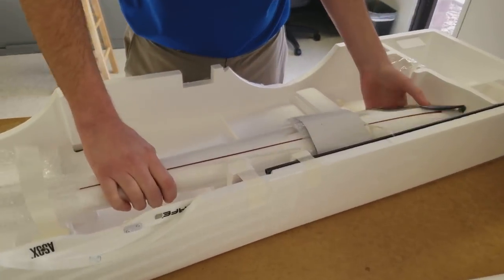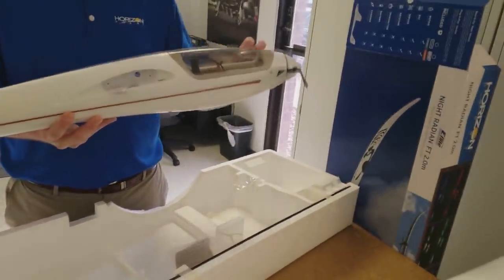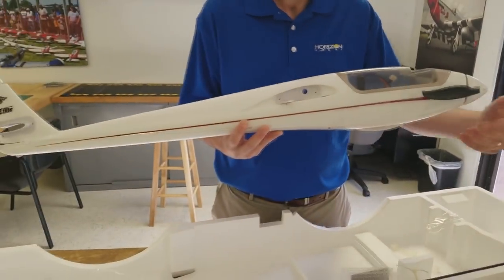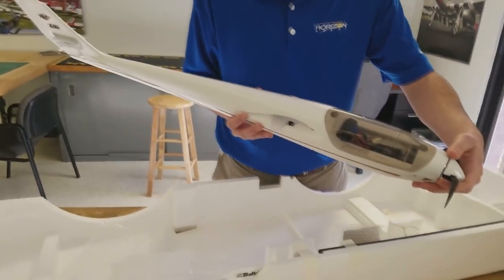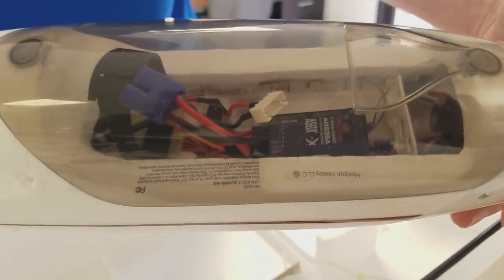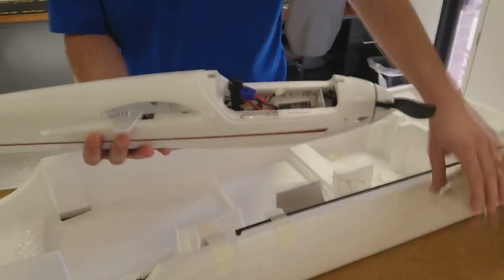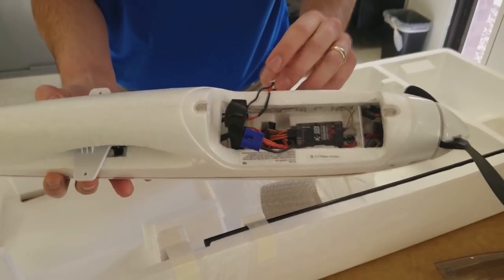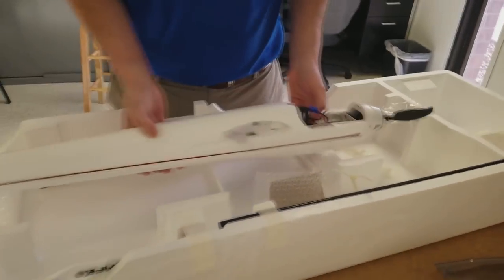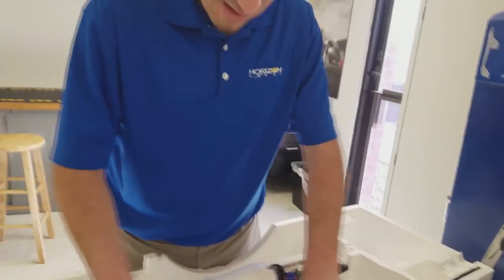We'll pull our fuselage out here — very nice. As you can see it's got a nice folding prop, so when you belly land it there's no harm, no foul. You can see the nice receiver in there with AS3X and SAFE Select, and that canopy pops right off. There's a nice EC3 connector in there. And I think all we have left is our wing joiner, which is right on the edge.